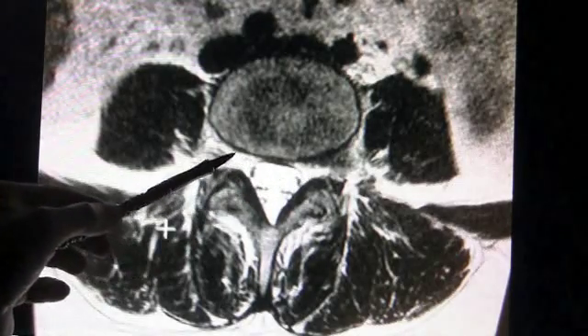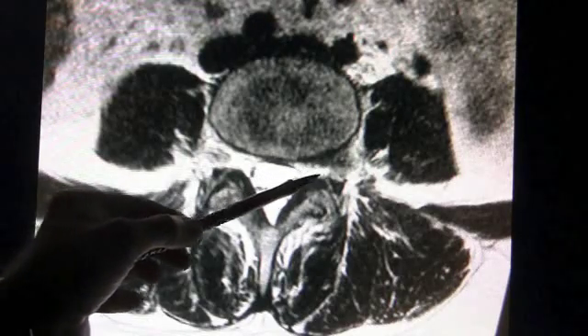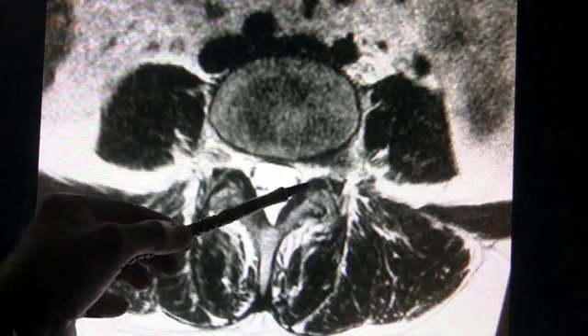The herniated disc is beneath the joint, so to try to go in and take out the disc, I have to remove the joint. This is a unique situation that requires stabilization of the spine once the disc has been removed.